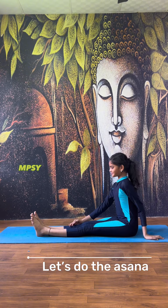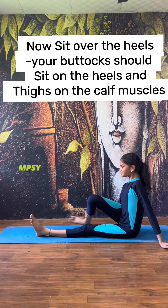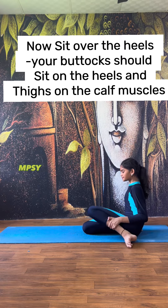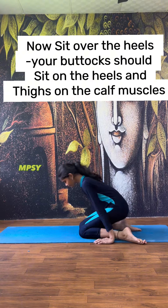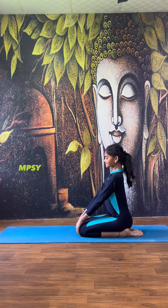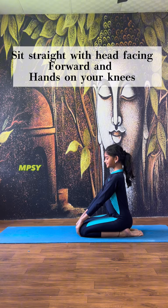Let's do the asana now. Sit over the heels — your buttocks and thighs resting on the calf muscles. Sit straight with your head facing forward and hands on your knees.